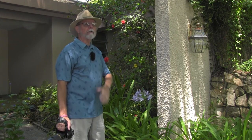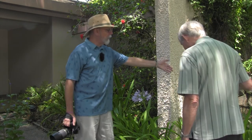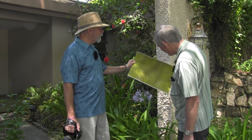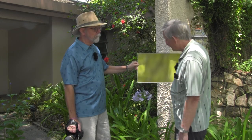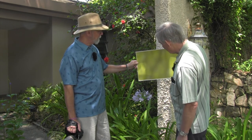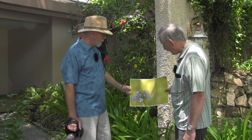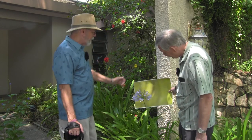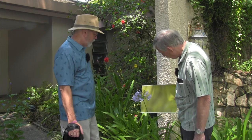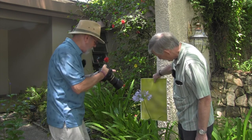You don't want people to think 'oh, this was taken in somebody's yard' — you want them to focus on the plant. Jim is going to be my voice-activated background holder. What we've got here is — Jim, tell us what this is. He took an image, brought it into Photoshop, put it out of focus, and printed it on matte paper, about 11 by 16. It looks like a nice bokeh or out-of-focus background. One thing to avoid is too much light and shadow coming on the background, but now I can get a much better result.